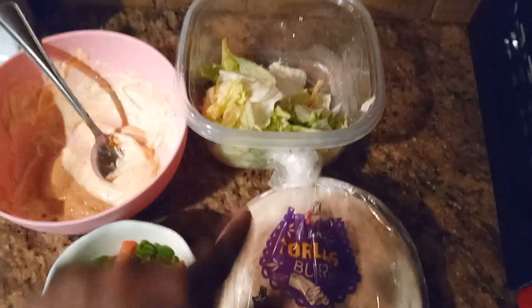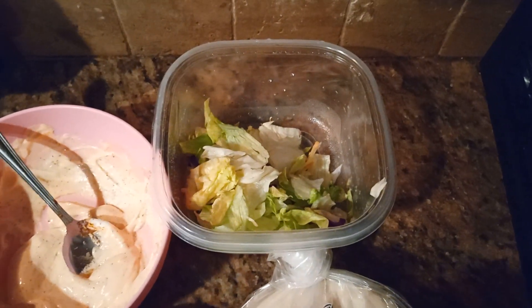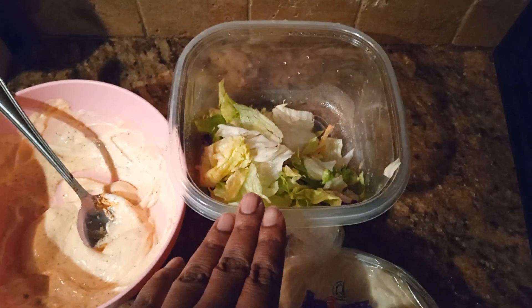So I just got a little lettuce over there. This is like the spring mix — the lettuce with the carrots and all that. So I just got a little bit here.